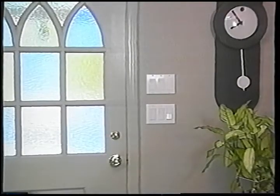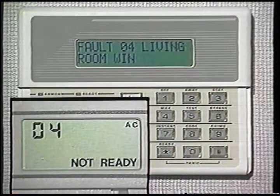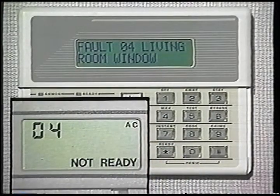Normally, every door and window under the system's protection must be closed before it can be armed. When the ready indicator is on, all doors and windows are closed and the system can be armed. If the ready indicator is not on, a door or window may have been left open. In that case, push the star key, and any doors or windows that must be closed will be identified.